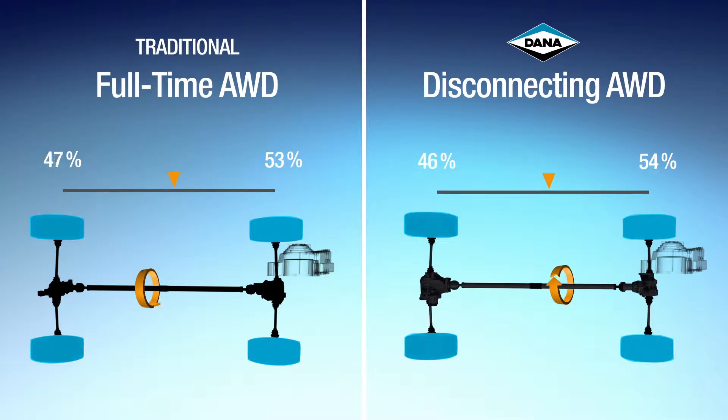This system automatically controls distribution of torque to the rear wheels in response to current driving conditions, contributing to stability and controllability, as well as enhanced fuel efficiency.